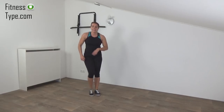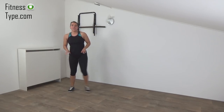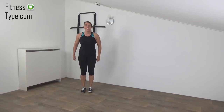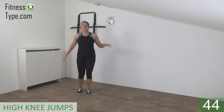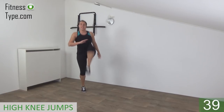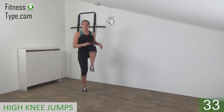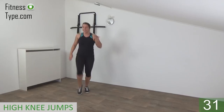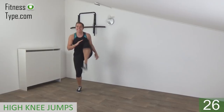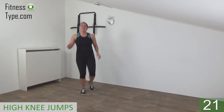Next one is double high knee jumps. Double the knee, and double to the other side, with little jumps in between. Get ready and start. Little jumps and lift your knee up. Make sure your upper body stays straight up — do not lean forward or back, just straight up. Lift your knees up, tap your knees and switch. Double, switch, lift your knees up, bring them to your chest.